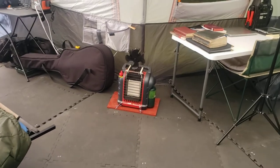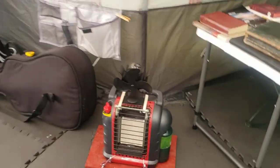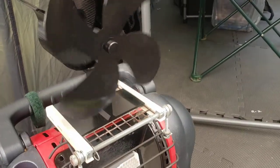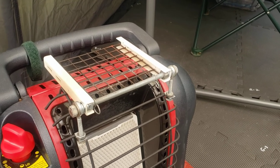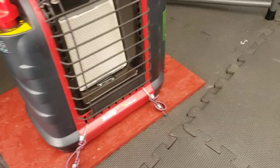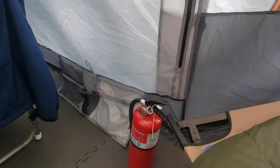I use a Mr. Heater Little Buddy and it works out well — I rarely ever turn it above low. It has a low and high setting, and I have a heat-generated fan that runs once it gets up to the right temperature. I made a little surface on top so I can put a pot on it, make a can of soup or heat some water, and I can also keep the fan on there — it slides in and won't get bumped off. I keep my extra propane away from the heater itself, and the fire extinguisher is close by.